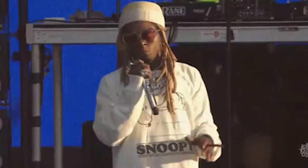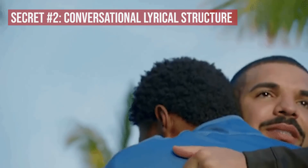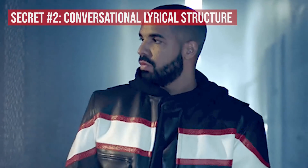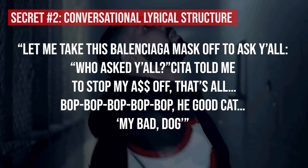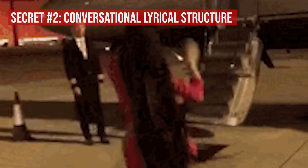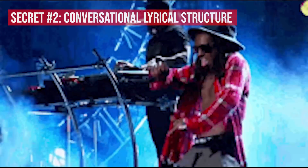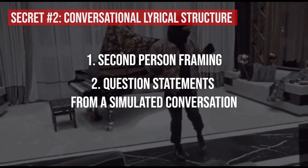Secret number two to learning how to rap like Lil Wayne, Drake, and Nicki Minaj on Seeing Green is the conversational lyrical structure. Starting off with Wheezy F. Baby himself's verse, we see the introduction of a common lyrical tactic used not only by Wayne, but Drake as well later in the track: 'Let me take this Balenciaga mask off to ask y'all, who asked y'all? See, they told me to stop my ass off, that's all. Bop bop bop. He was a good cat, my bad dawg.' Wayne is using a conversational lyrical structure where rather than simply describing what he will do to his opponents, he is literally vocalizing the statements he would say directly to his op, often using second-person framing and question statements from a simulated conversation.